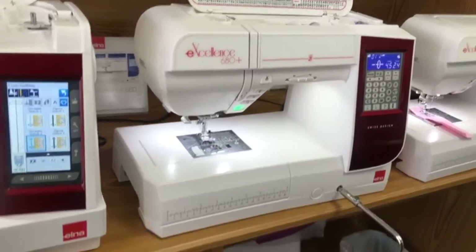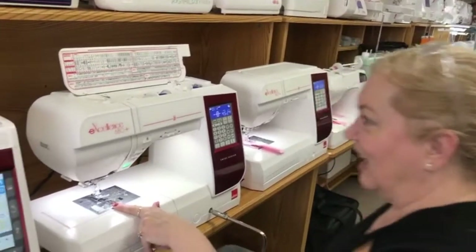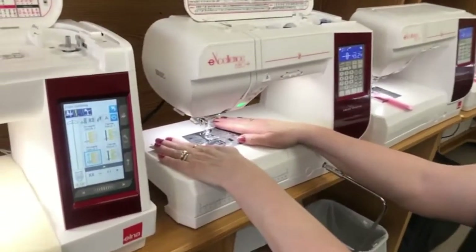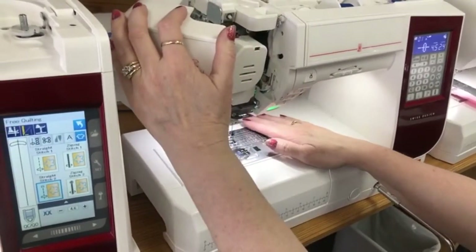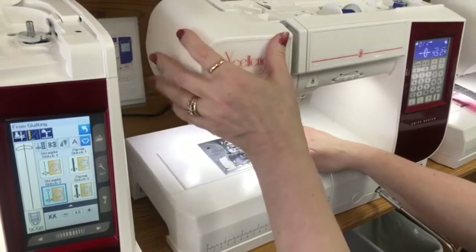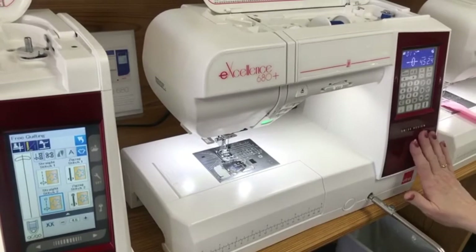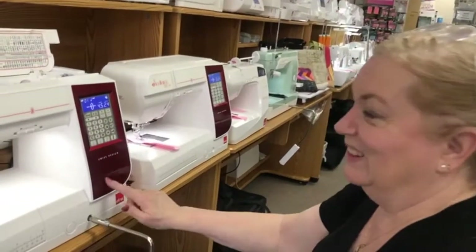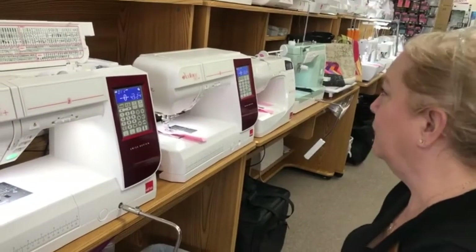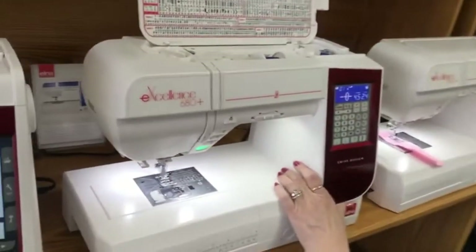It comes with a knee lift for your presser foot, which is really nice for appliqué or when you need to pivot — you can open it up and see what you're doing. It comes with everything you could want: all the stitches, all the accessories. And personally, I love the red. This is our 680.